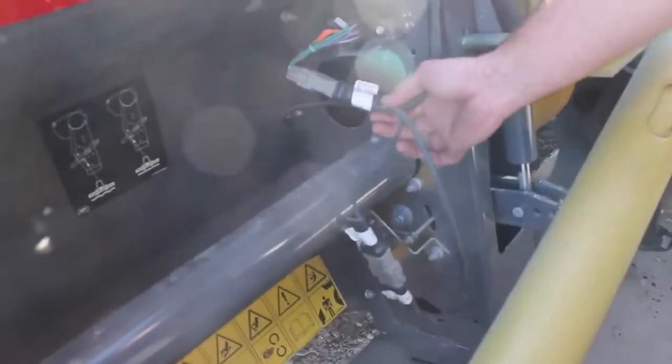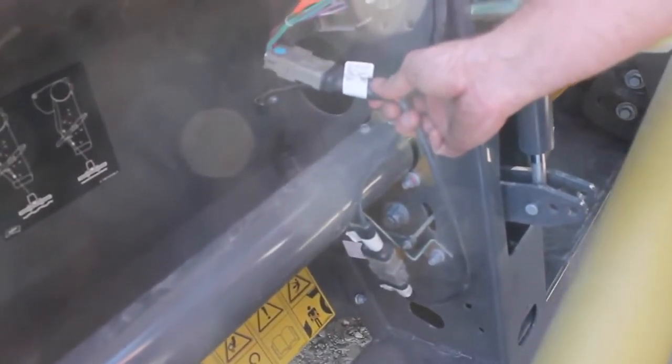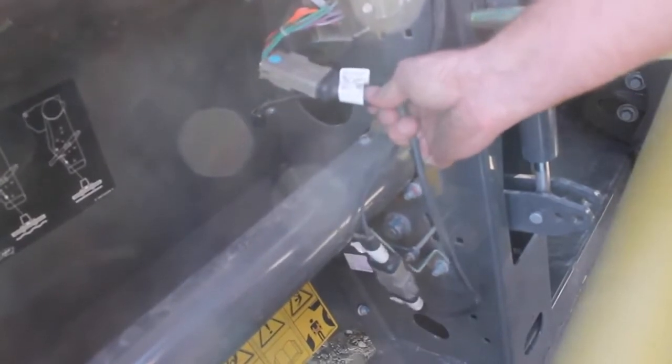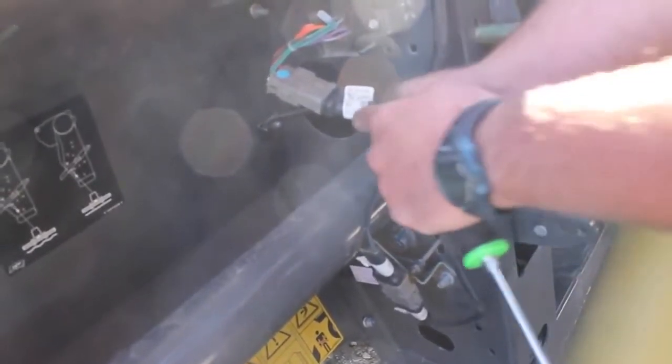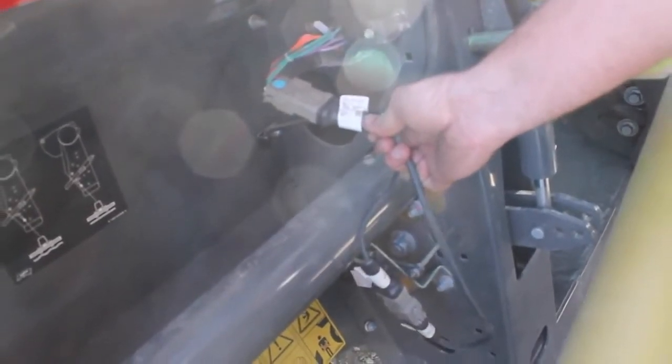Before beginning the process of calibrating the potentiometers, make sure that on the left hand side of the feeder house on the 9250, your module is hooked into the harness that says 'to adapter for drag rods' in order to calibrate the potentiometers.